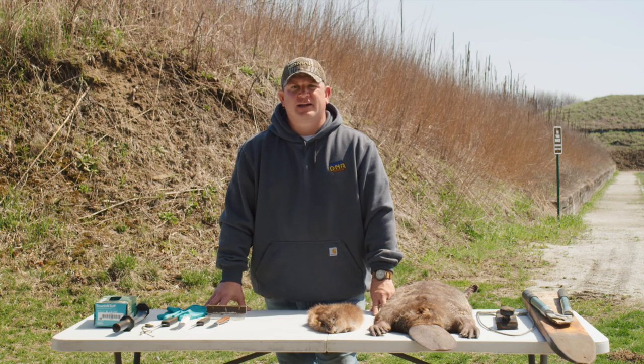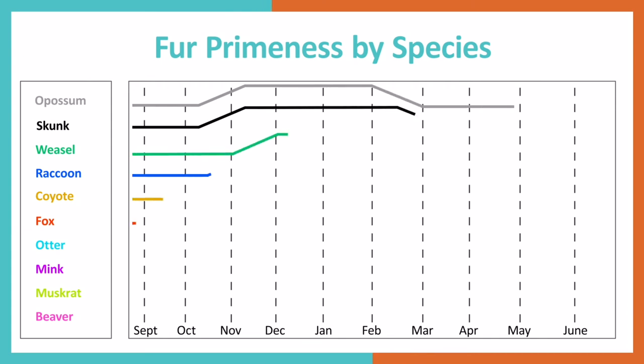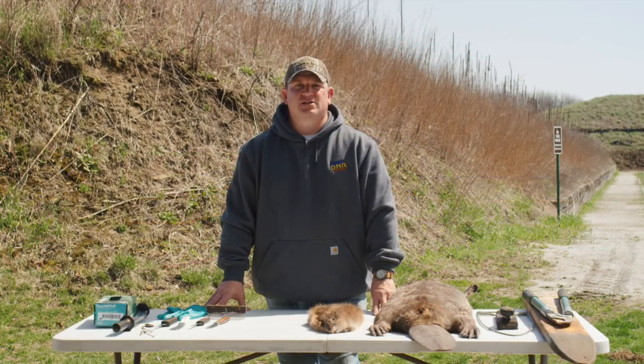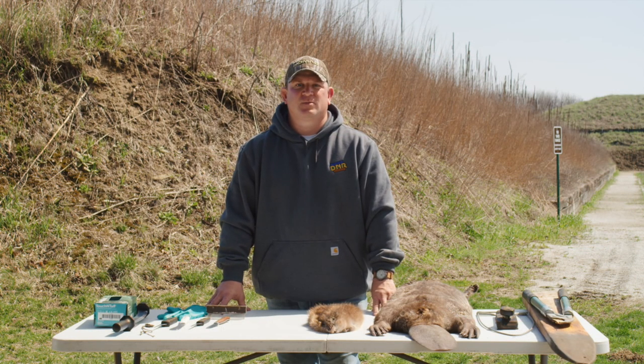Don't be afraid to ask. The trick to optimizing fur value is to catch them as late in the season as possible. The hair follicles will be completely developed, leaving a beautiful pelt with thick, prime fur. You'll just have to make sure the weather doesn't change your plans, but that's part of the challenge. See you in the field.